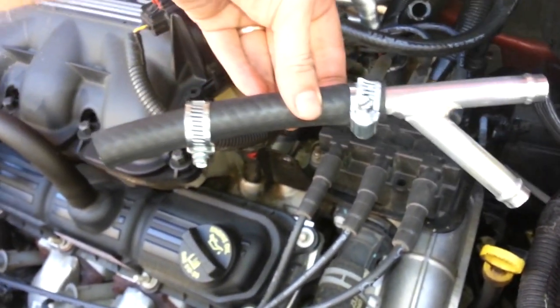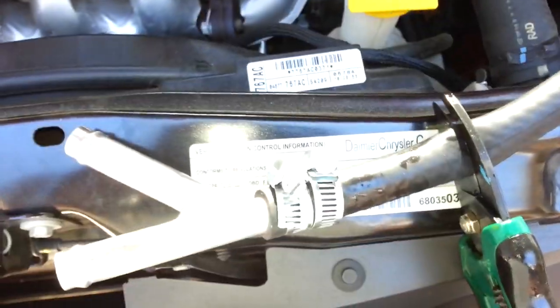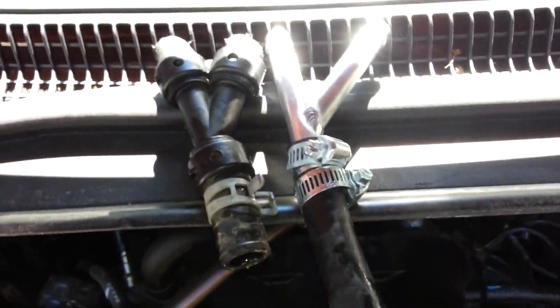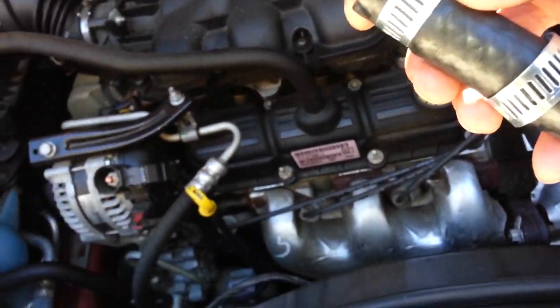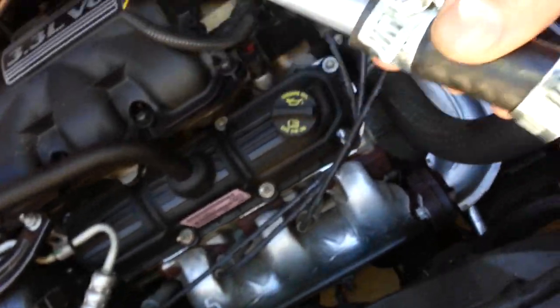Now we're going to put the new one on. I've pre-assembled it so it's ready to go. This hose is a wee bit too long, so I'm going to cut that off. You should have about an inch and a half to two inches from end to end on the hose. Now I'm going to put it on.